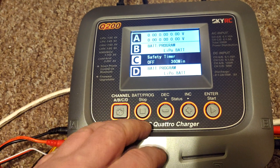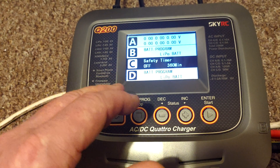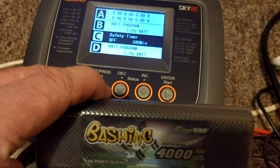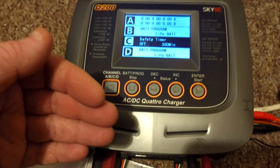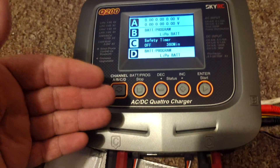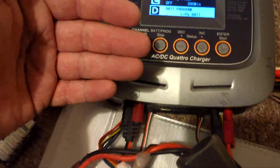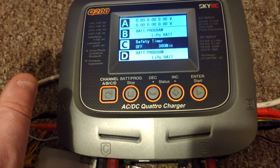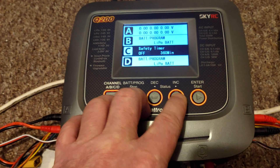So you're charging at 1C which should take an hour. If you set this to say 1 hour 20 and put your battery from flat on charge, the most it's ever going to allow is 1 hour 20. So if for some reason you get a fault and the charger doesn't detect the battery's full after an hour, at 1 hour 20 this timer will cut your charge off — so it won't overcharge your battery and explode and catch fire.